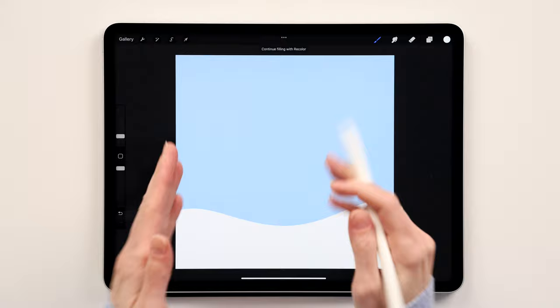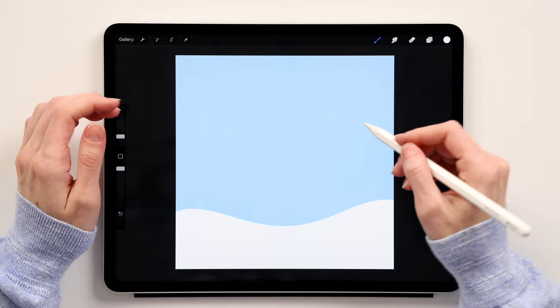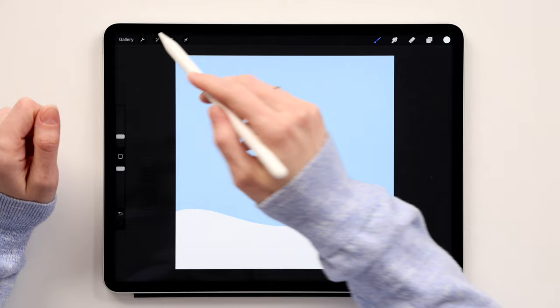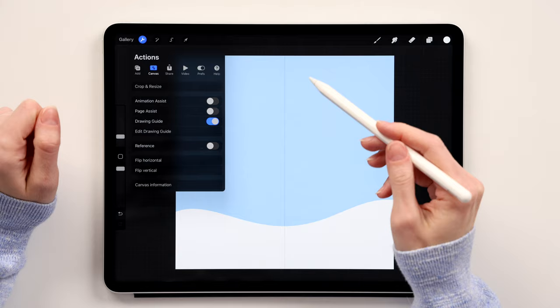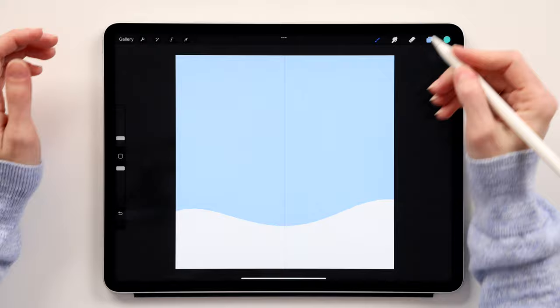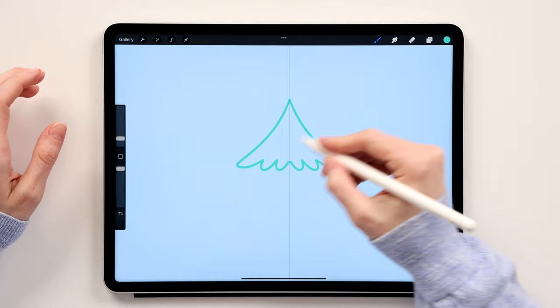Now create a new layer and call it 'Tree 1.' We'll build the Christmas tree in layers — one through four and so on. To draw the tree we'll also use the Drawing Guides, so go to Actions > Canvas, click Drawing Guides. If yours isn't set to Symmetry yet, go to Edit Drawing Guides, click Symmetry, then Done. Take the first green, start somewhere here, create a curvy line, connect it, and drop the color.